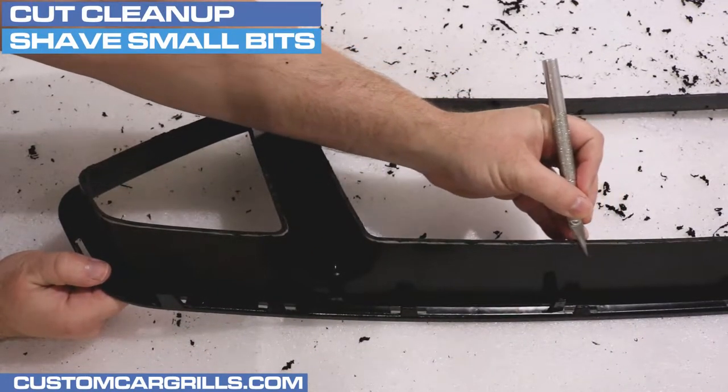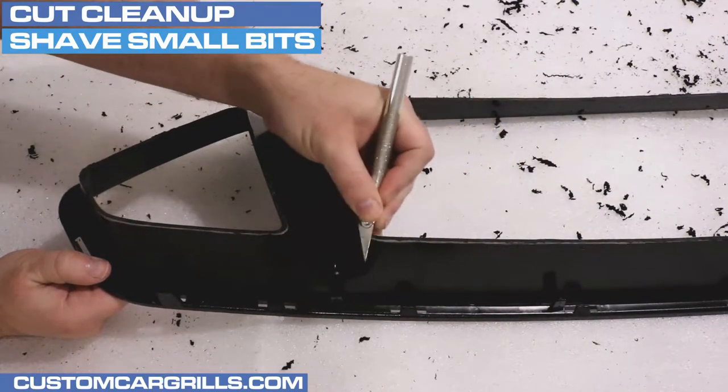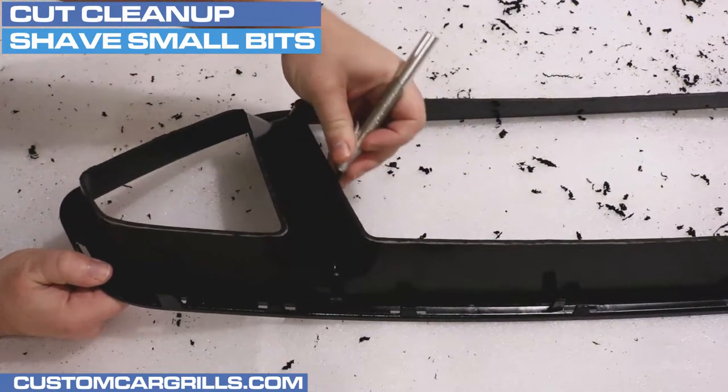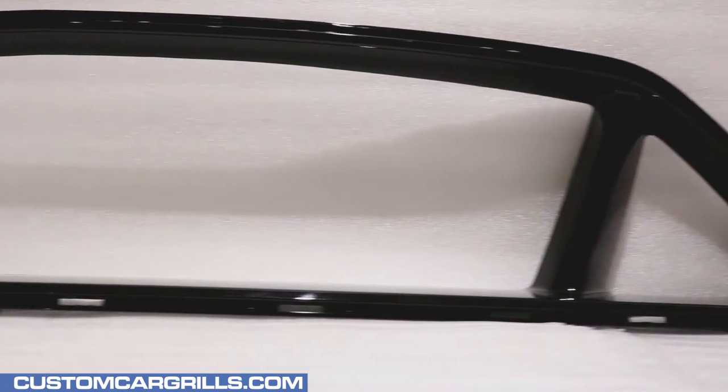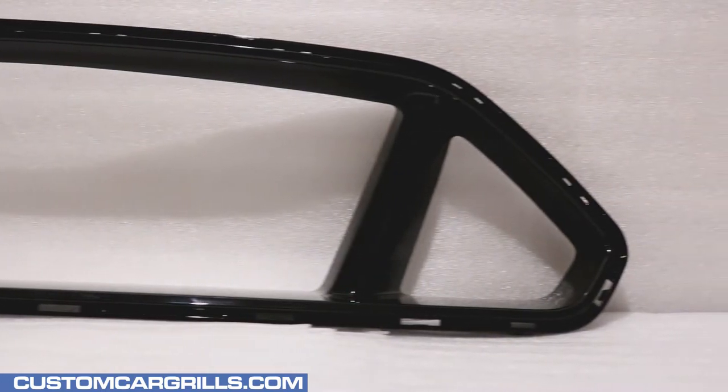For the finishing touches on the cuts, I like using a knife to trim any remaining excess. Now, here's a look at our freshly gutted out stock grill. Overall, the cuts looked like they were consistent and smooth, which is what we were going for.